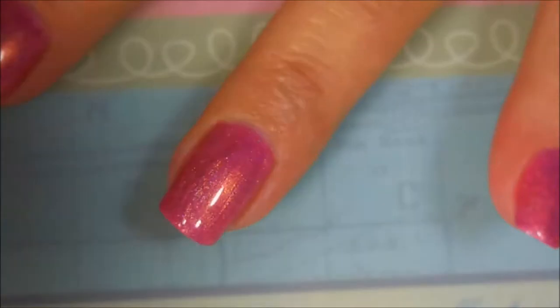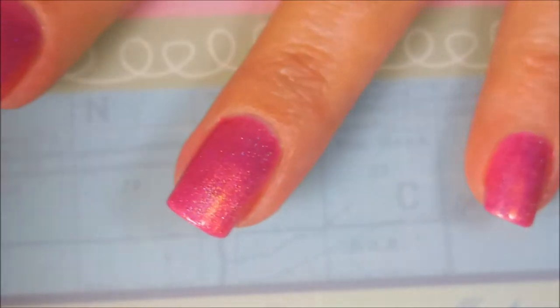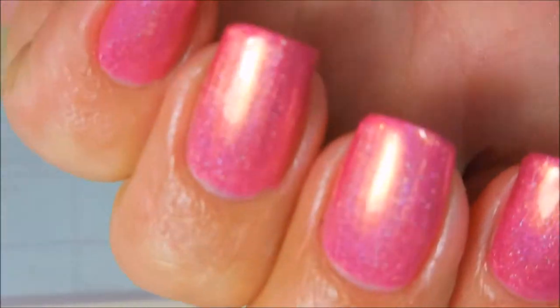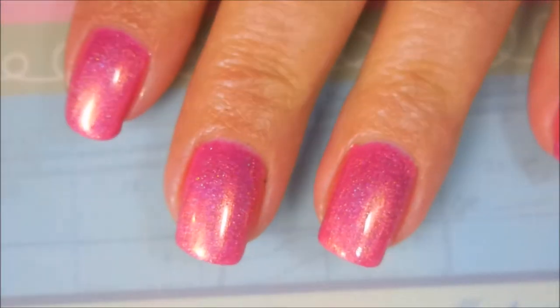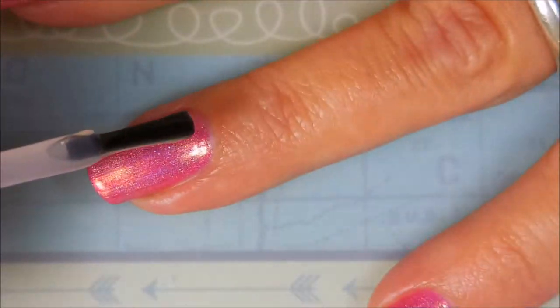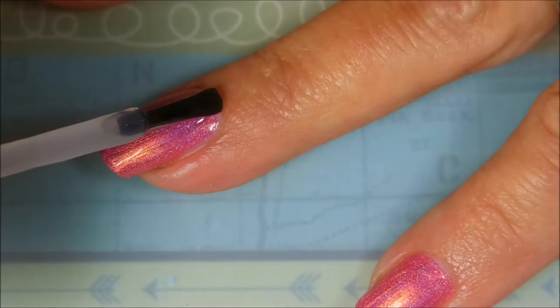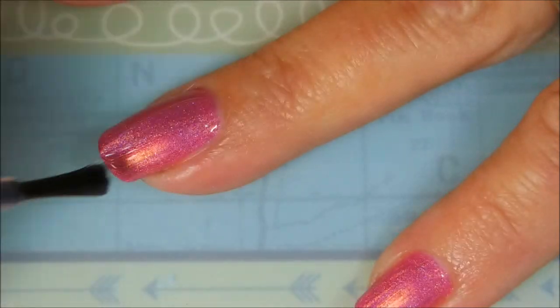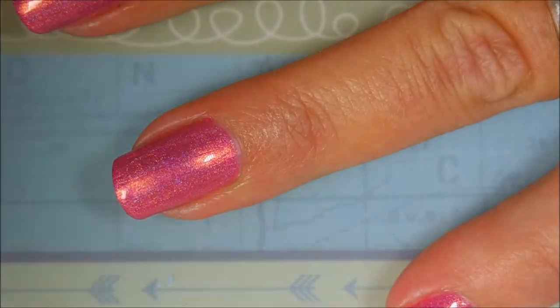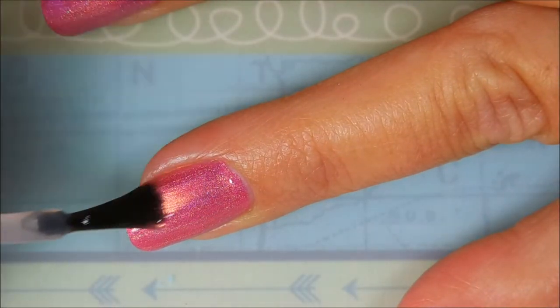Here we go getting that second coat wrapped up, getting close to the side without painting my whole finger. And there we have it — all done. We're going to top this one off with some Posh top coat and let it dry down completely before we start stamping. That way if we make a mistake we don't have to redo a nail — I don't like having to go back and redo one after I'm almost done.